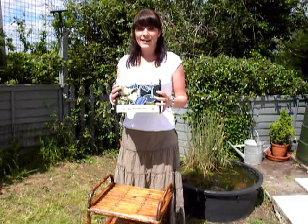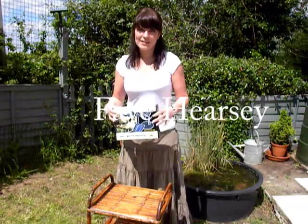Hi, I'm here today to show you how to set up the Sunspray SE360. It's so easy.